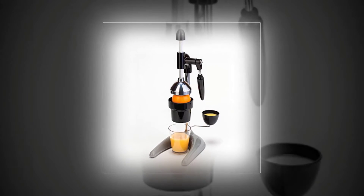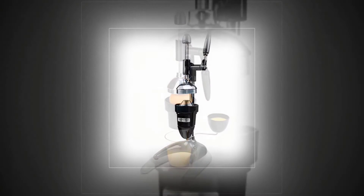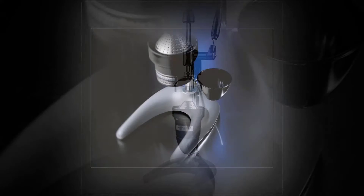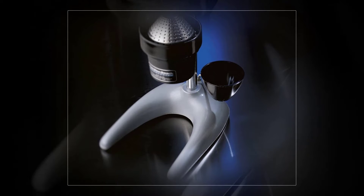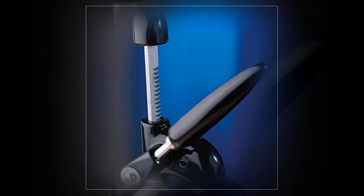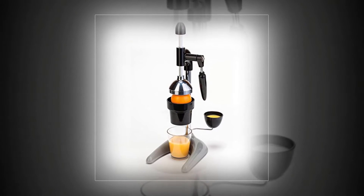Hamilton Beach 932 Commercial Citrus Juicer, Black. Rack and Pinion Gearing for More Leverage. Stainless Steel Strainer Cone and ABS Plastic Funnel are easily removed for cleaning and sanitizing. Stainless Steel Strainer Cone designed for juicing lemons, limes, oranges, grapefruits, and pomegranates. Multifunctional removable juice cup measures the juice of one lemon, lime, or orange.